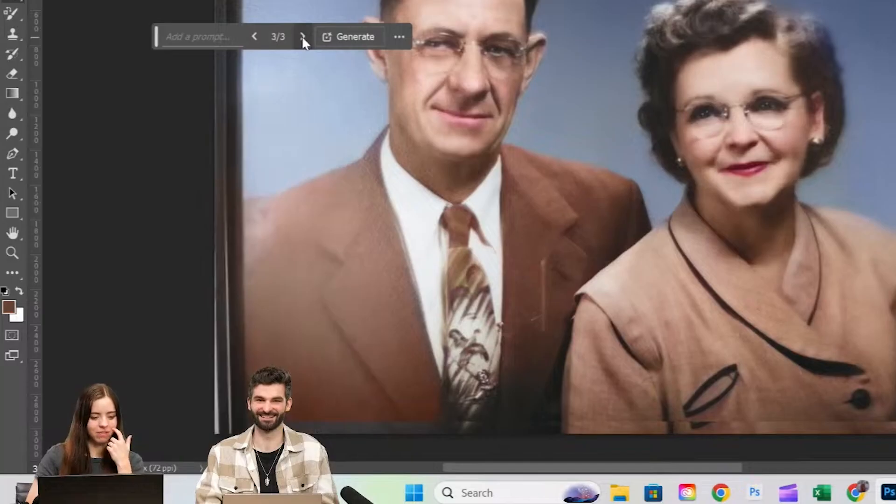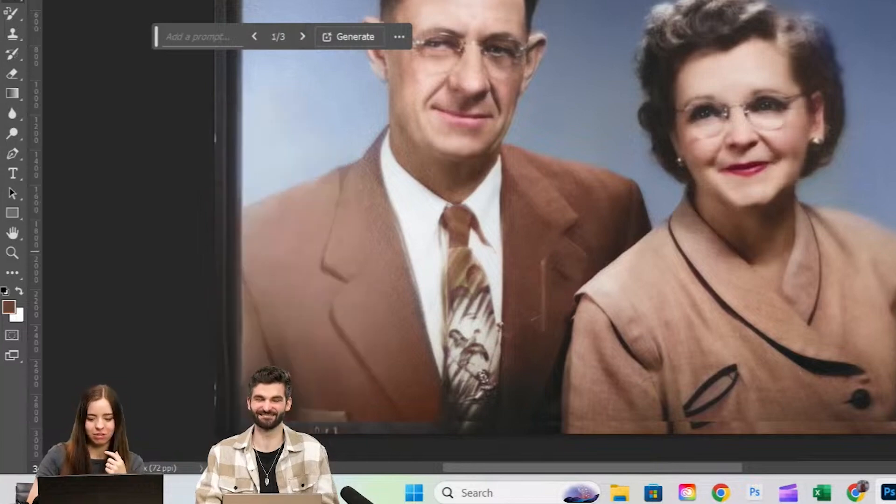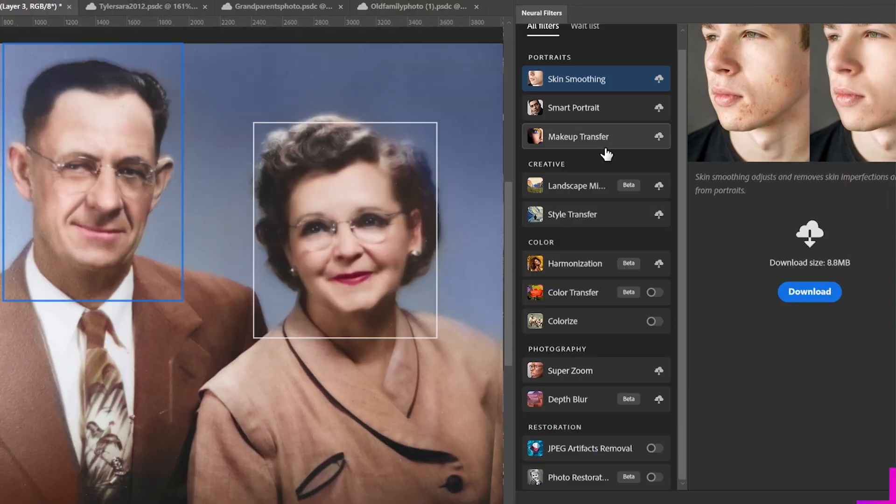I'm just going to see what it does. We have a few different ones. I kind of like this one.